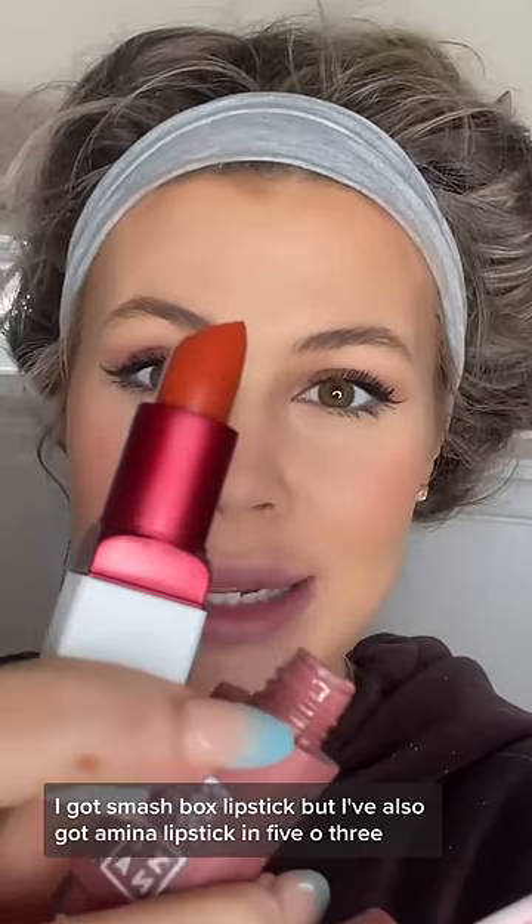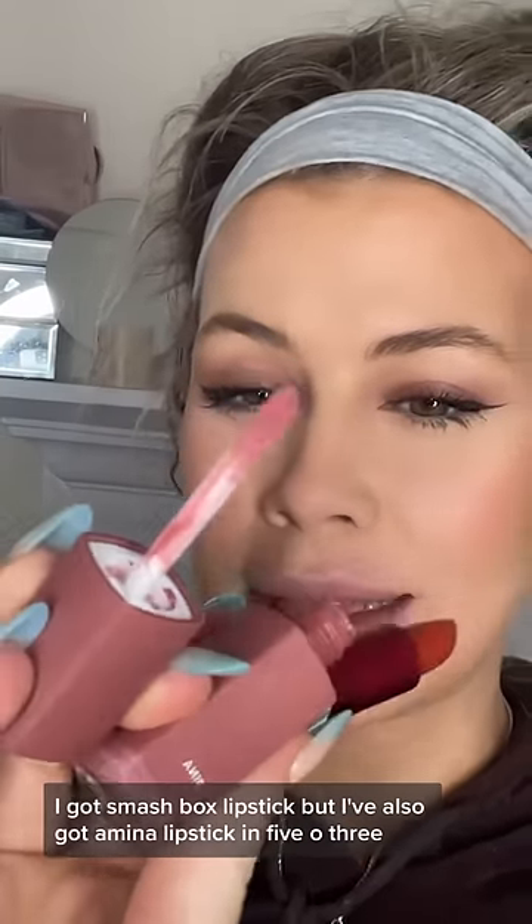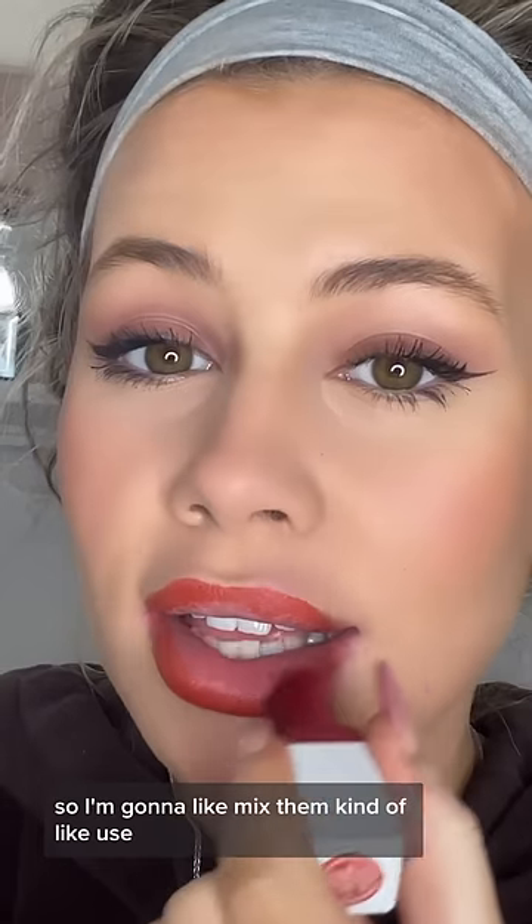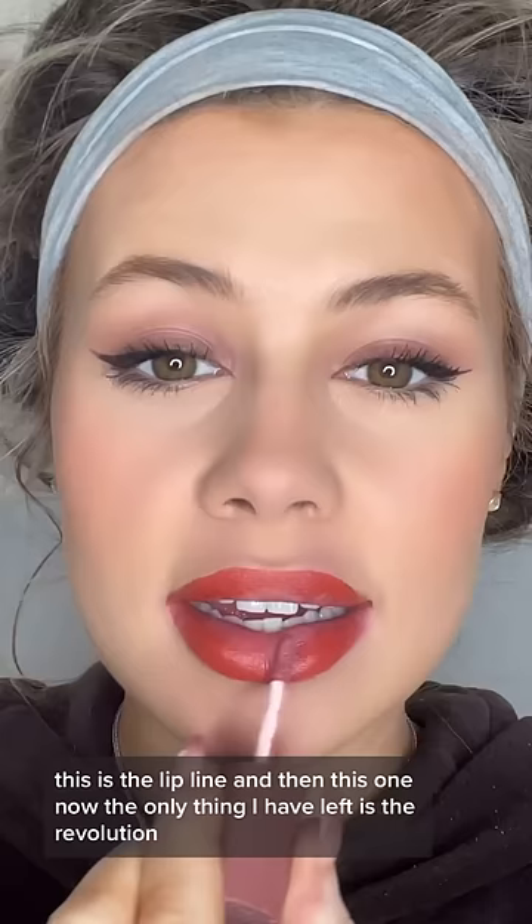I've got a Smashbox lipstick but I've also got Amina lipstick in 503, so I'm gonna mix them. Can I use this as the lip liner? And then this one.